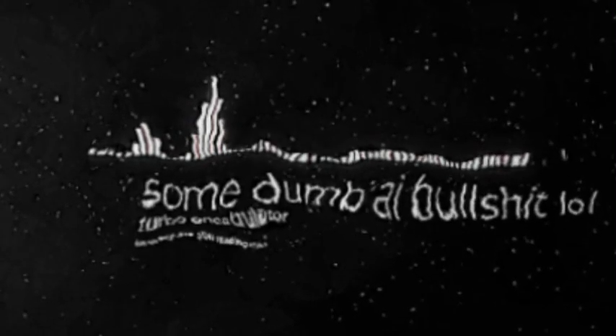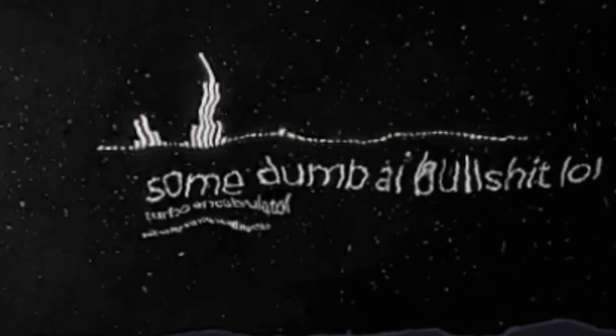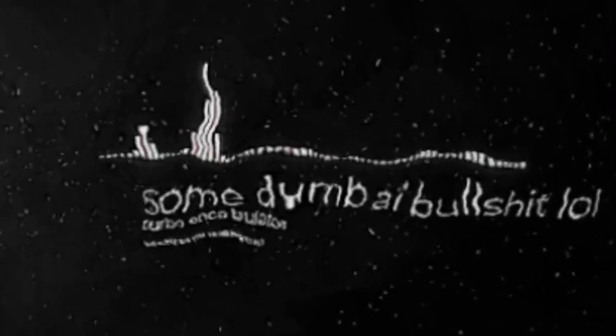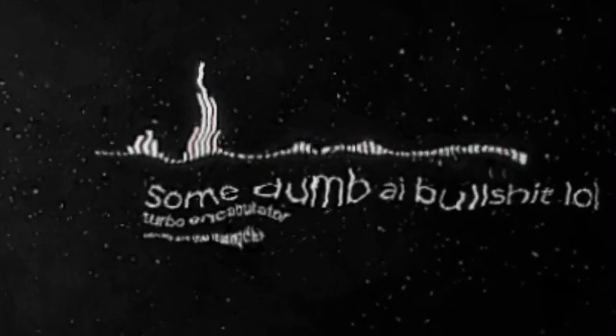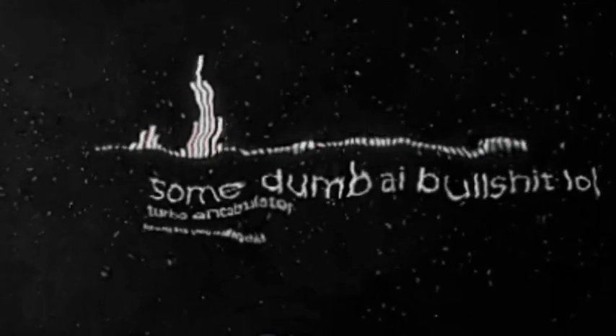The turbo-encabulator has now reached a high level of development, and it's being successfully used in the operation of Novotronians. Moreover, whenever a four-cent score motion is required, it may also be employed in conjunction with a drawn reciprocation dingle arm to reduce sinusoidal reclamoration.